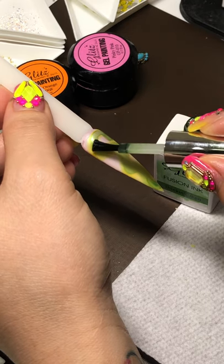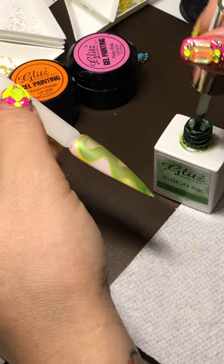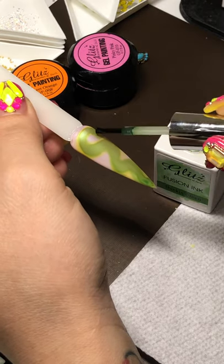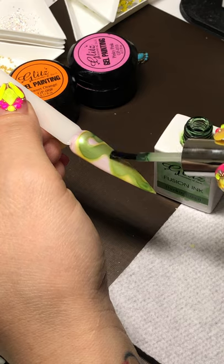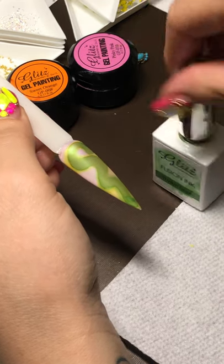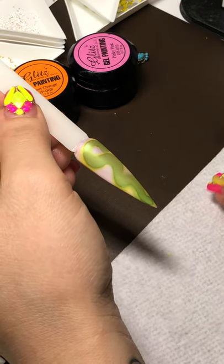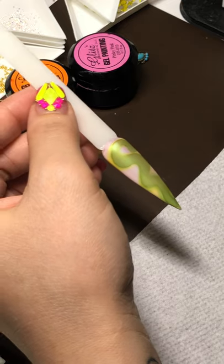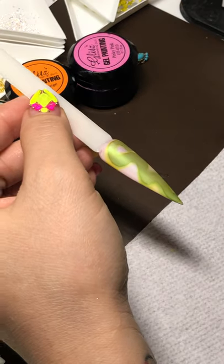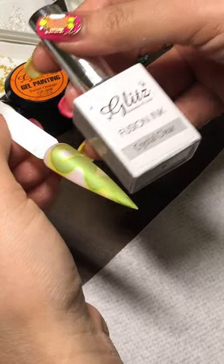This one is so easy to use, and for all of you who are beginners — we still have a lot of questions about how to keep your fusion inks looking nice, like veins, instead of bleeding into the colors. I'll show you the tip and trick: crystal clear — that's all you need, and just a piece of paper.